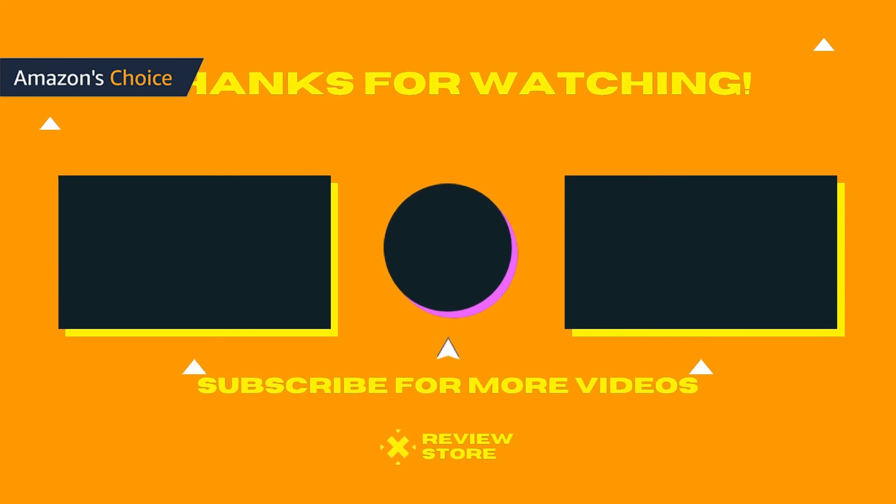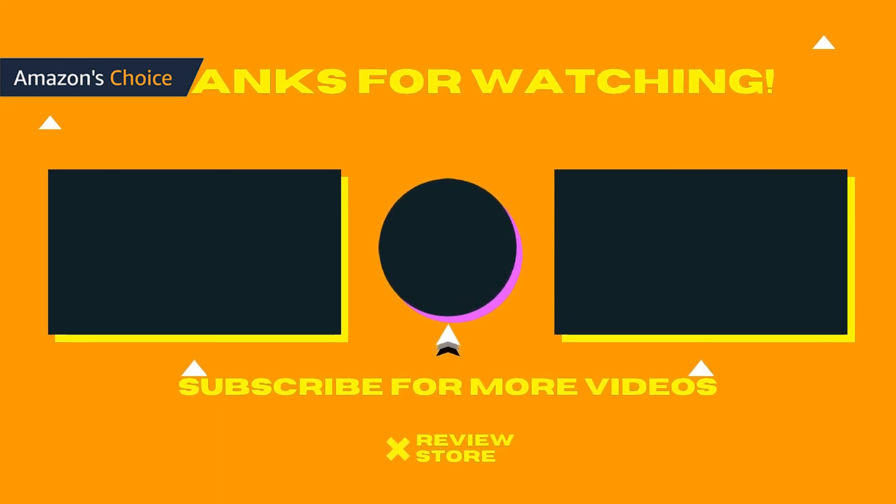Thanks for watching. Don't forget to subscribe and comment. See you in the other review videos.